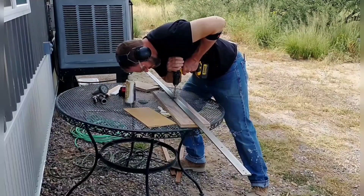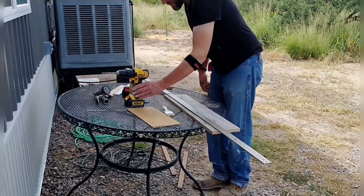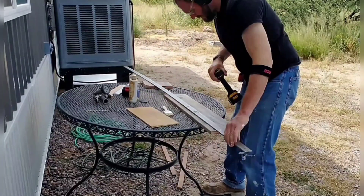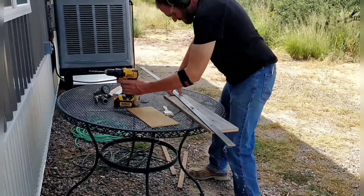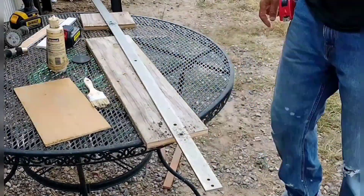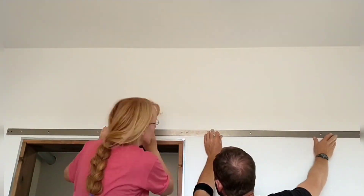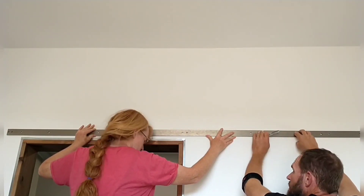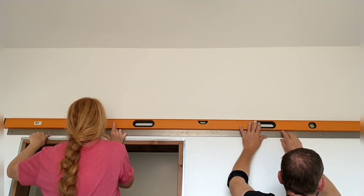We start by installing the rails. I'm working on the one for the master bedroom leading into the master bath. It came pre-drilled with holes on 16-inch centers, but they didn't line up with all my studs correctly, so I'm having to re-drill some of the holes. These rails are made of good heavy-duty metal, over a quarter inch thick, so it takes some effort with the drill. Unfortunately, I was only able to use two of the pre-drilled holes and had to re-drill all the others because the studs weren't all on that 16-inch center.